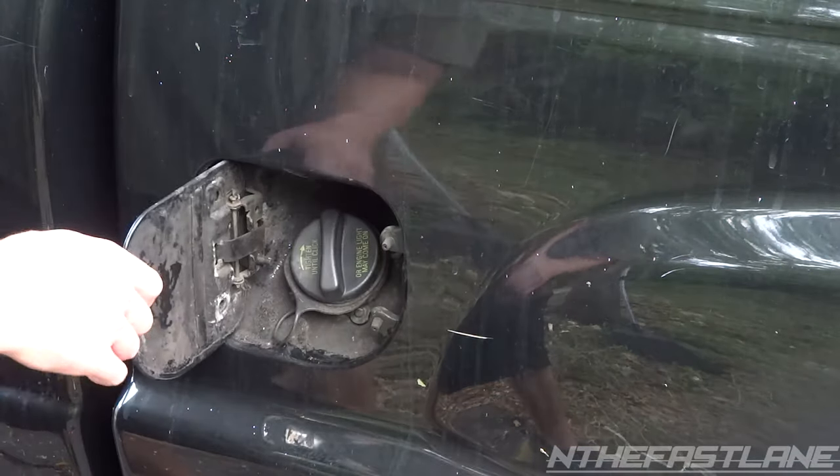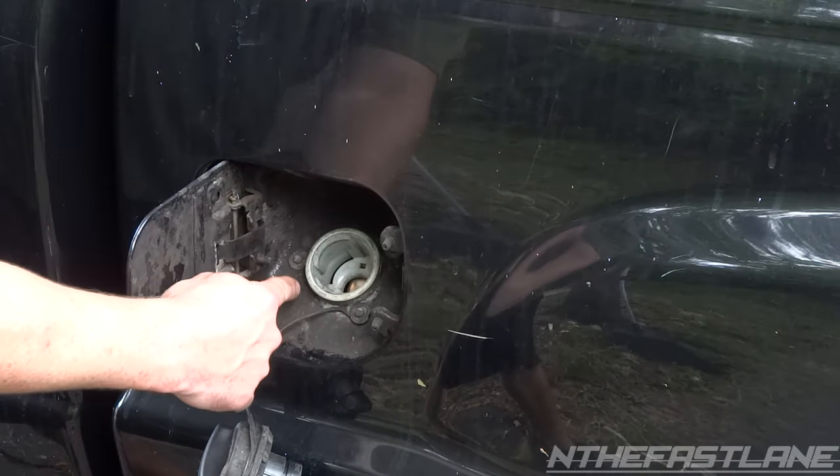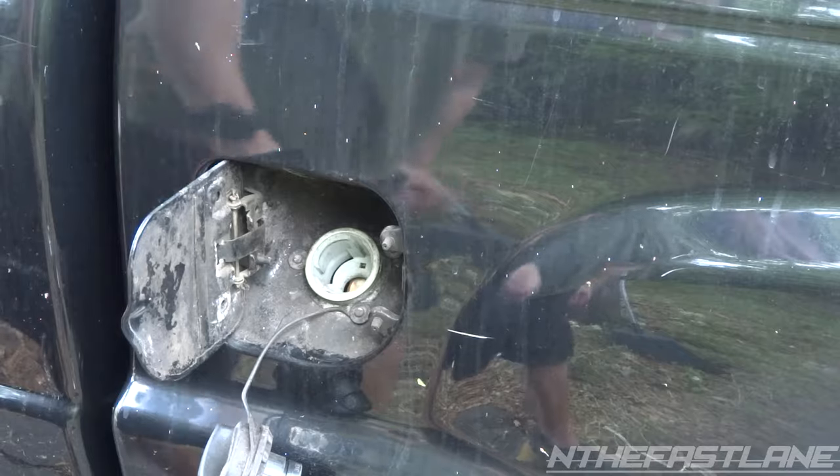For safety precautions, go ahead and disconnect the positive terminal on the battery. Open up your fuel door, take off your fuel cap. We have three 7mm bolts we've got to take out so we can push down the fuel neck and then slide back the bed so we can get to the fuel pump.